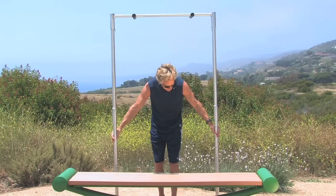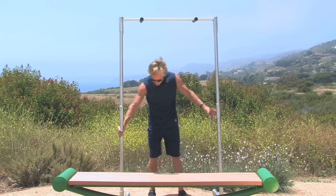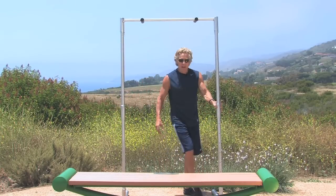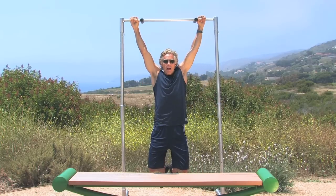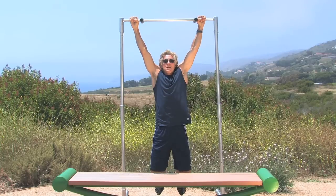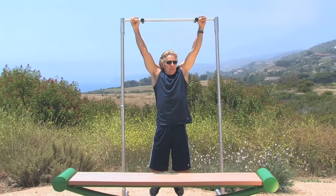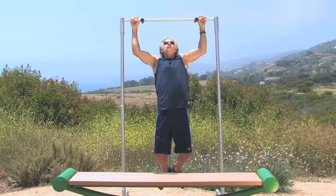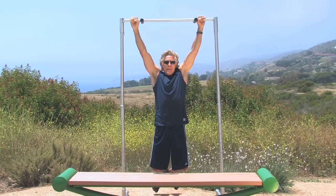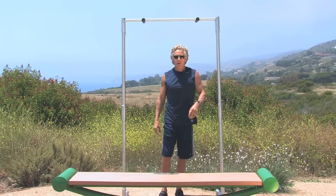Finally, the last progression is your basic pull-up. You're not going to touch the ground — your legs are not assisting you. Pull up engaging your back, and that's the progression for pull-ups.